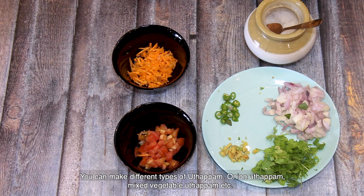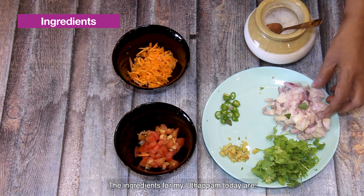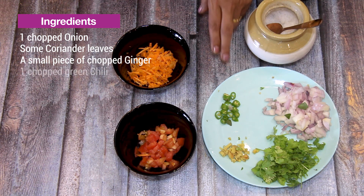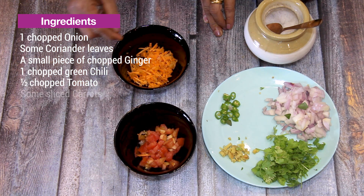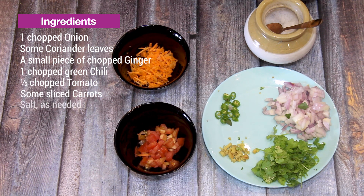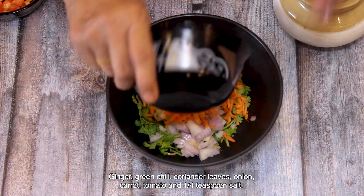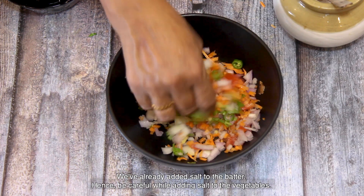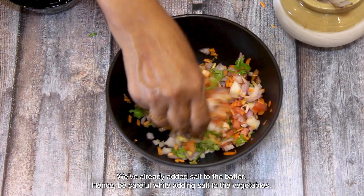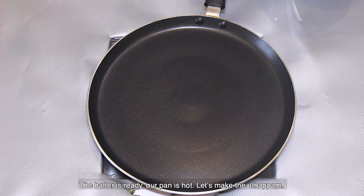I am going to add an onion with a small onion. I am going to add a medium-sized onion. I am going to add a small tomato and a small carrot. Add a small tomato, onion, carrot, and tomato.